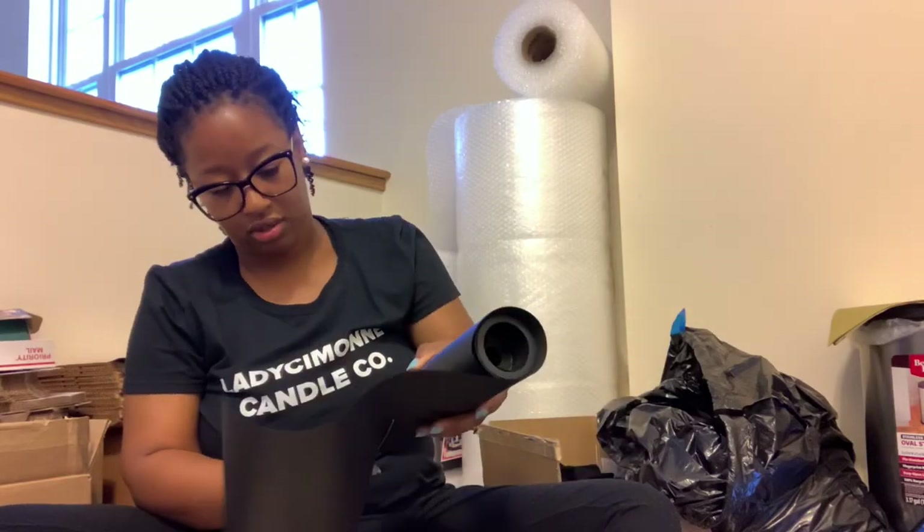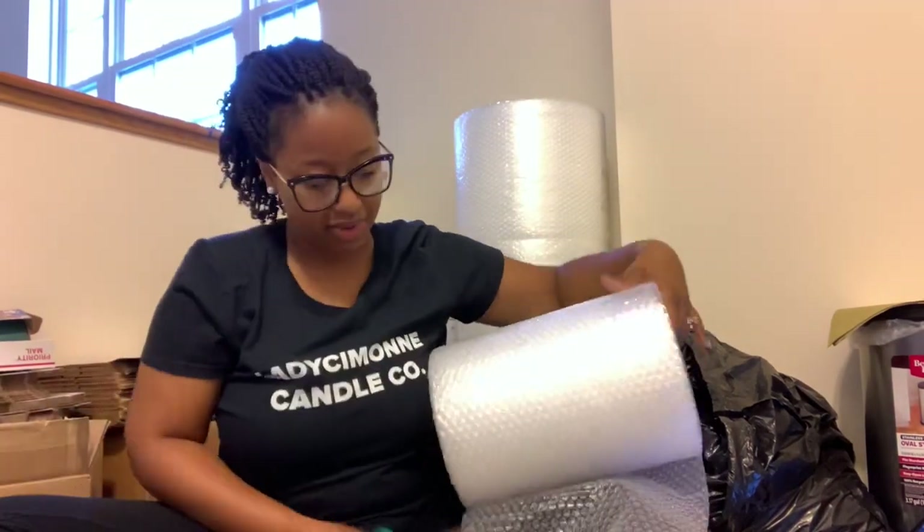I'm going to do her second candle the same way. Got her two candles ready to go. Now I grab my box — it's already set up with packing peanuts at the bottom. Just a nice little layer since these are in bubble wrap too. I place these in at the bottom just like that.